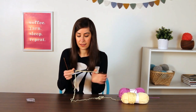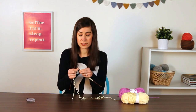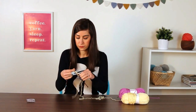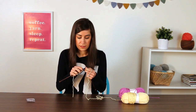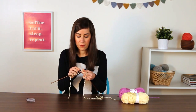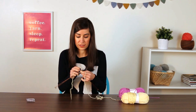I'm going to mark my center stitch and get started knitting. The great thing about mitered squares is that they're all knit in garter stitch, which means you just knit every single row. I'm going to knit to one stitch before my center stitch that is marked — you just knit all the way across the row until you reach that stitch before the center.